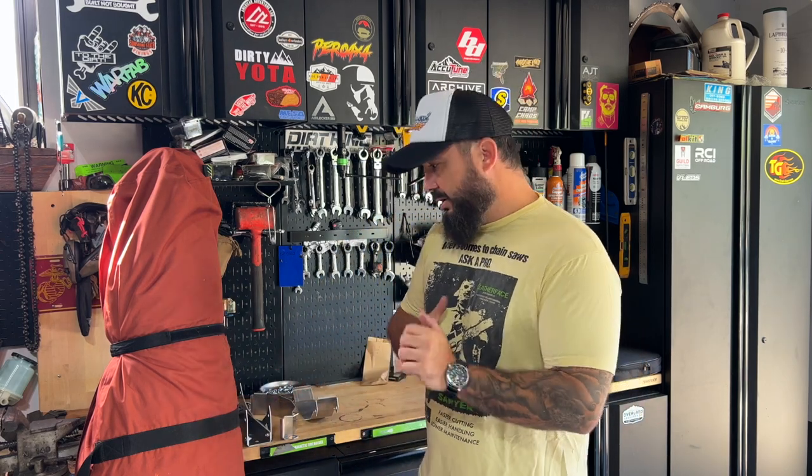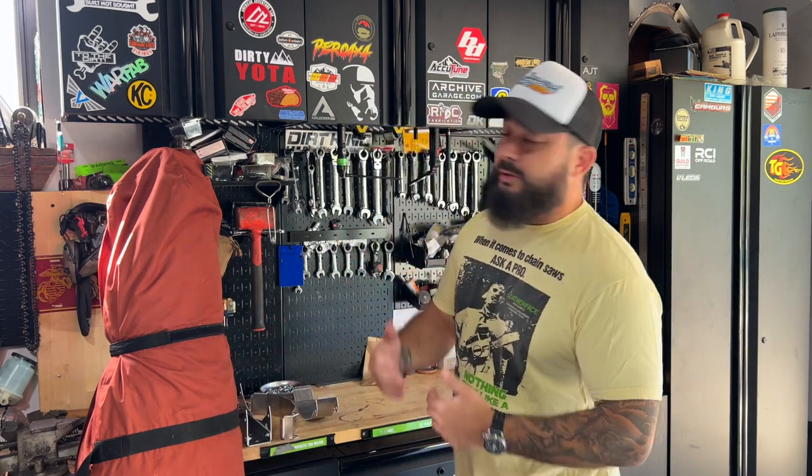For most of us that have either a Tacoma, a GX, a 4Runner, or even a Jeep, the Gazelle doesn't really fit in the cab anywhere. Sometimes with the GX and the 4Runner you could do it if you have your seats down in the back and slide it in, but then you're taking up a lot of room.